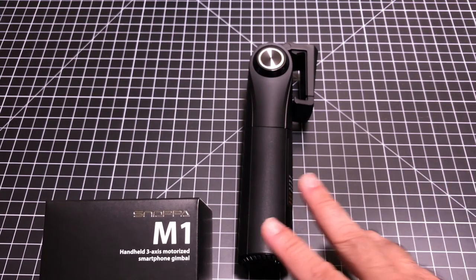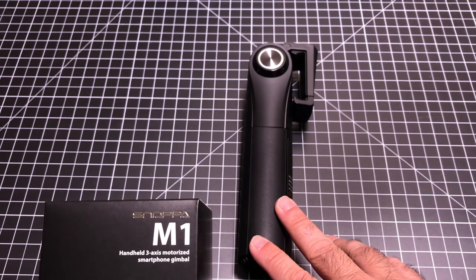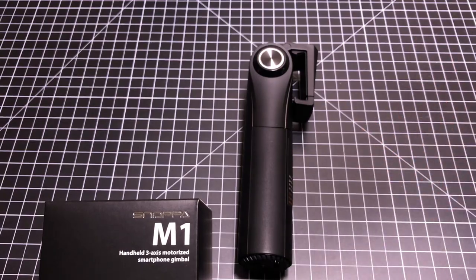Hey guys, EBB Man here and today we're going to take a look at the M1 handheld 3-axis motorized smart gimbal, and this is brought to us from Snoopa.